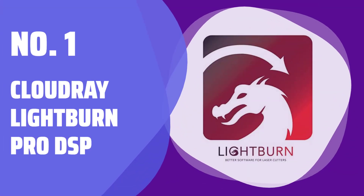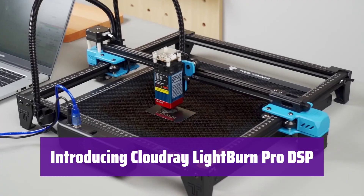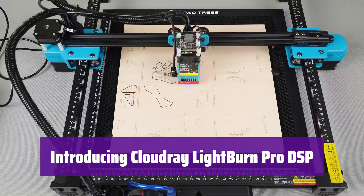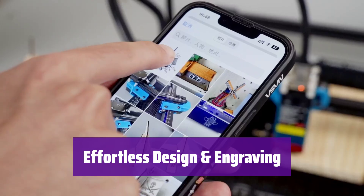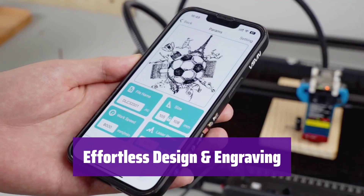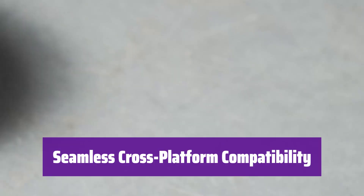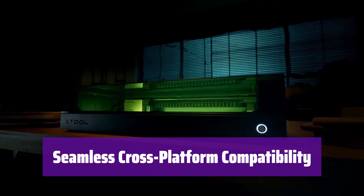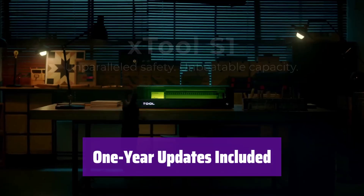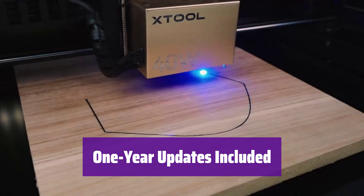Number 1: Cloudray Lightburn Pro DSP. Unlock the full potential of your laser cutter or engraver with this professional software. It's compatible with various DSP controllers, giving you complete control over your designs. Create stunning designs with its intuitive tools — draw, arrange, and edit shapes directly within the software, with no need for extra programs. It works on PC, Mac, and Linux, allowing you to work from your preferred device, and can be installed on up to two computers for ultimate flexibility. Your purchase includes one year of updates, ensuring you always have the latest features and improvements.